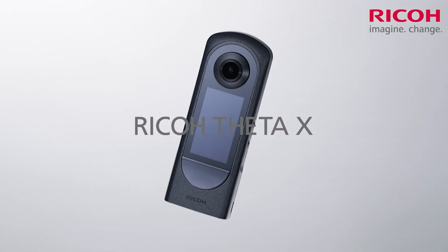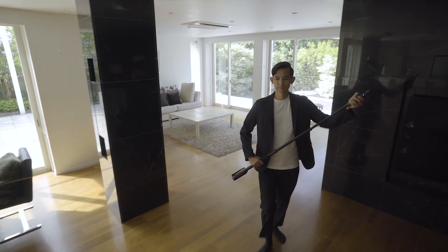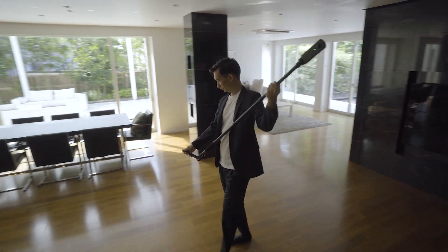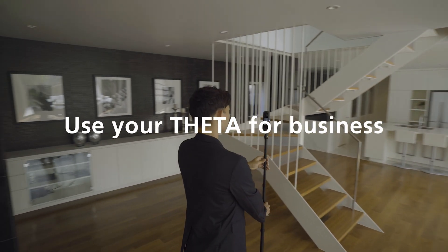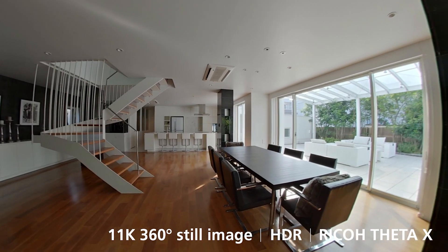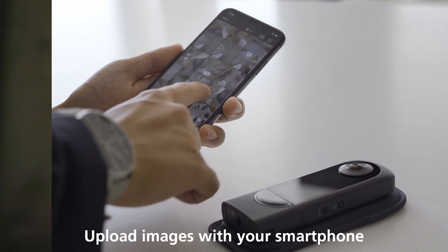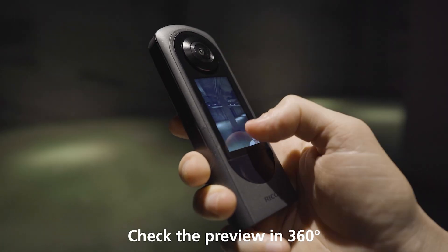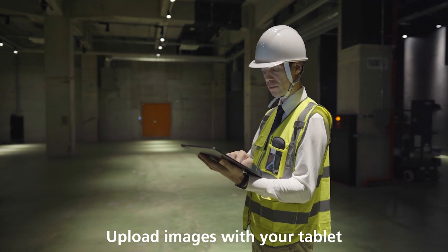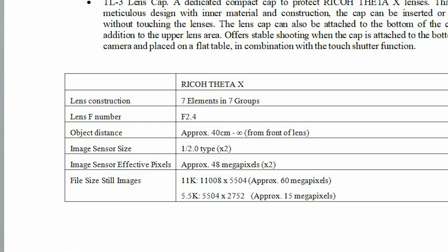This once again seems to be aimed at a more professional crowd, but they've gone quite a way to make this a lot more user-friendly and work-friendly. I haven't used the camera yet — I've just been told about it. I have all the specs and the manual. This does seem to be aimed at people in real estate, construction, and the kind of industries that have really picked up 360 cameras as a work tool.